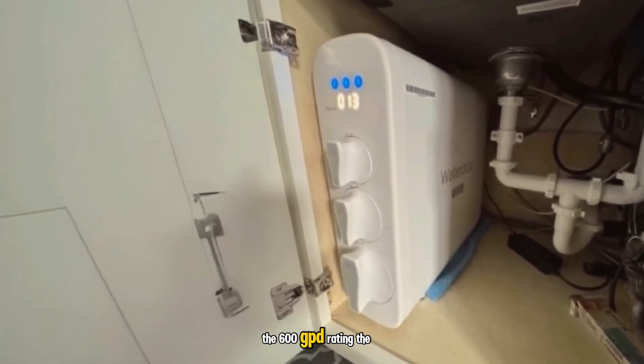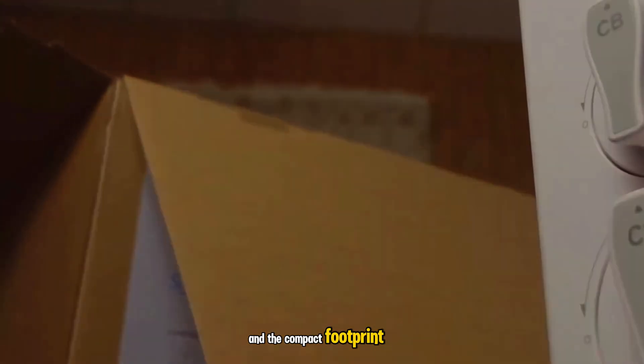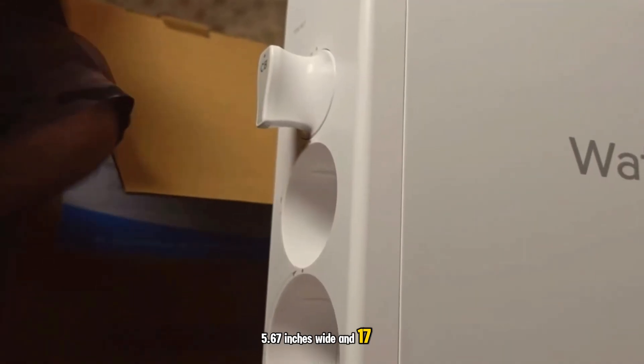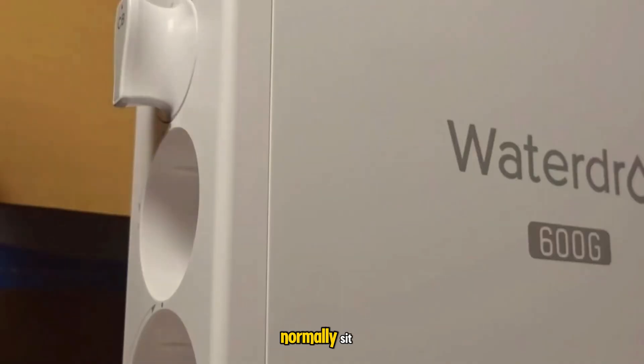Key features that stood out to me are the 600 GPD rating, the tankless design, the smart LED faucet with real-time TDS and filter life, and the compact footprint. It measures roughly 18.12 inches long, 5.67 inches wide, and 17.72 inches tall, and it freed up a lot of shelf space where a storage tank would normally sit.